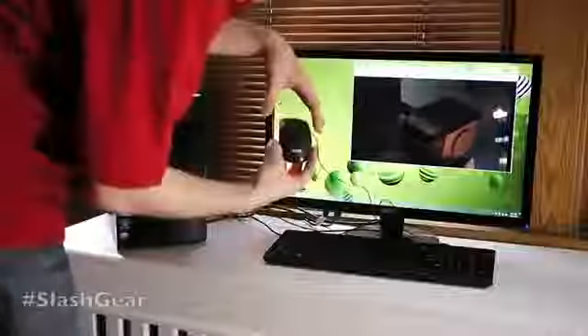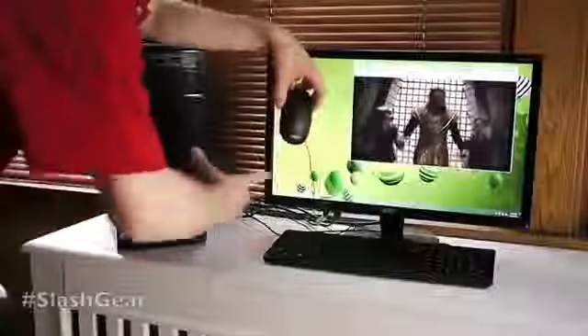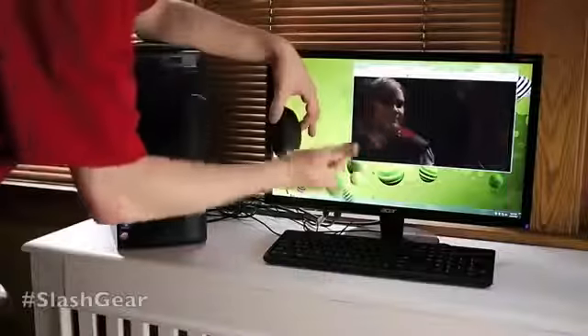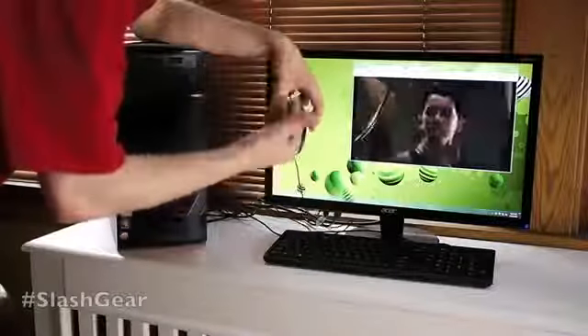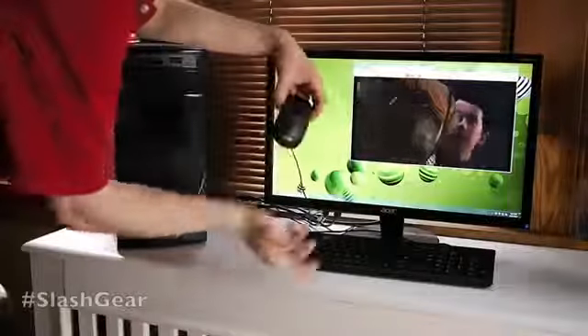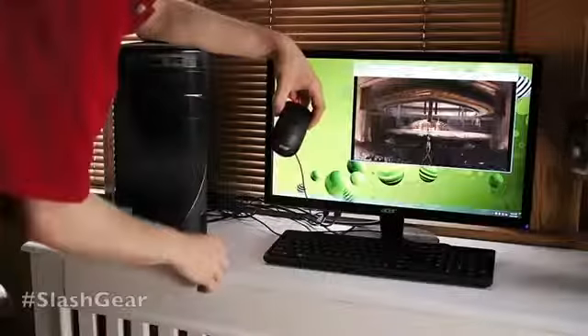Here you have an Acer mouse and keyboard. Acer sends really nice keyboards and mice with their setups, rather than a lot of companies that send you just a crappy third-party thing just to say they have it in the box. Acer is actually providing something nice. It is sort of basic but it's really high quality.